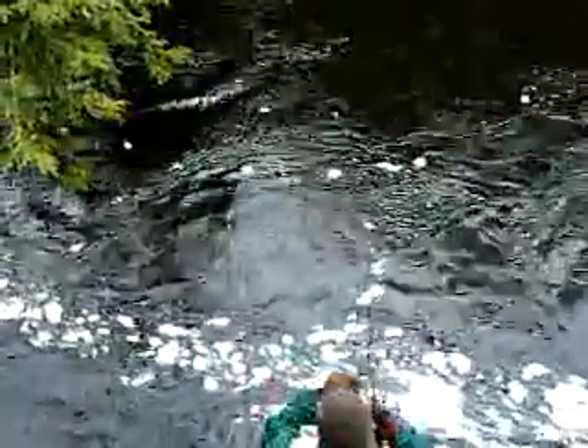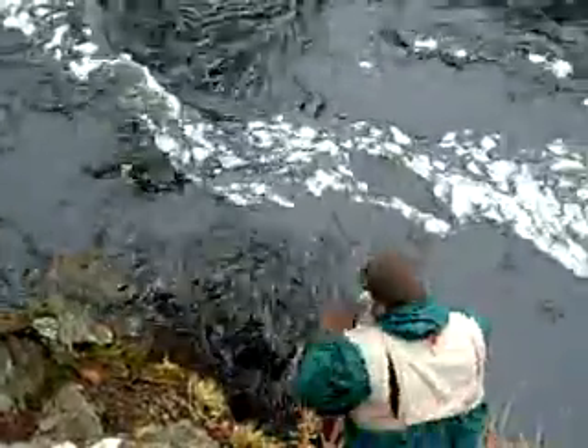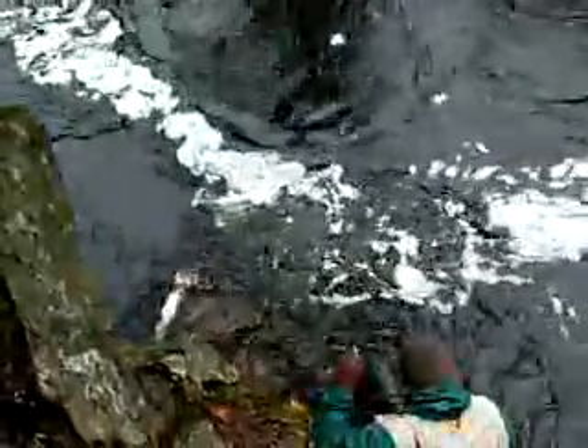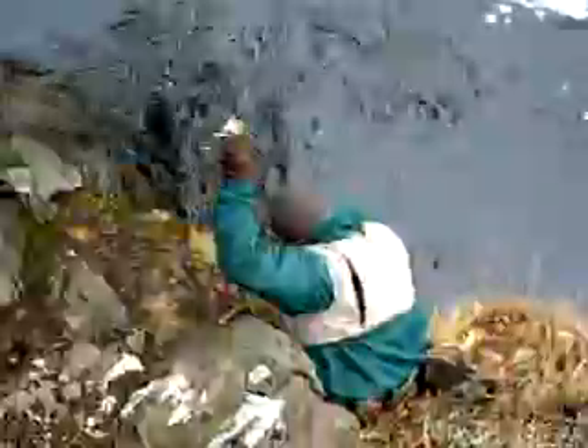Oh, he's coming right in towards you. I think it's better than that. No, you won't get that — try and get the head in, but tail him, tail him.